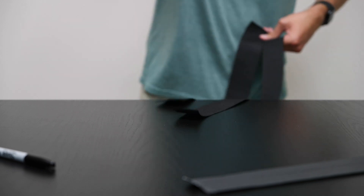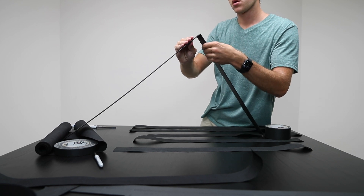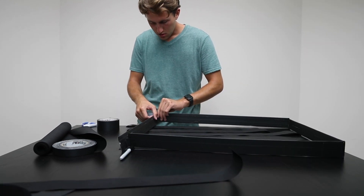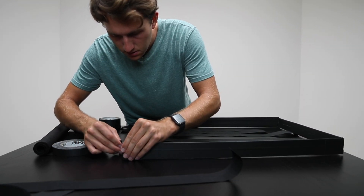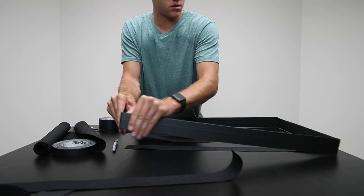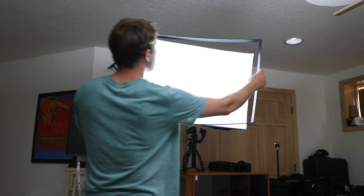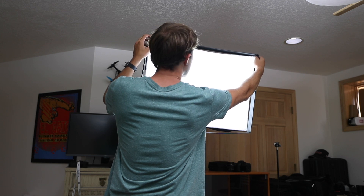Next I constructed the cardboard frame. Conveniently, since I made it two inches wide and I'm using two-inch gaff tape, this worked perfectly. Since gaff tape is pretty heavy duty, I don't think I'll have any concern of this falling apart anytime soon. Once I completed the rectangle I checked it on the softbox and it was a perfect fit — I wanted it to be snug but not so tight as to bend the softbox.